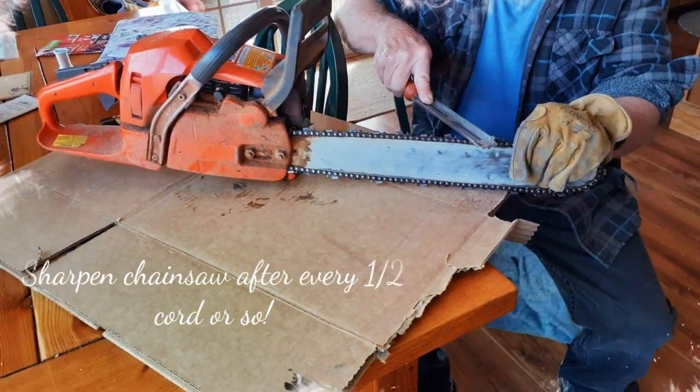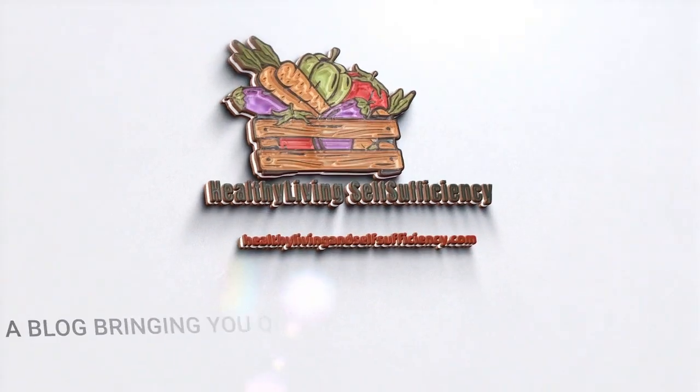Keep your chain sharp — sharpen it after about every half cord or so. Use a chainsaw file made specifically for your chain seat size. Thanks for watching.